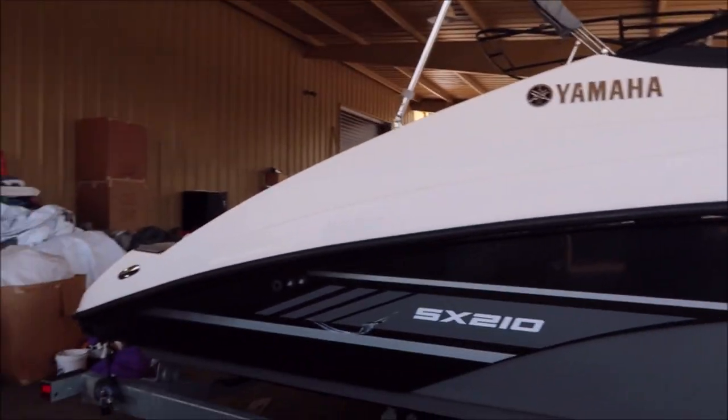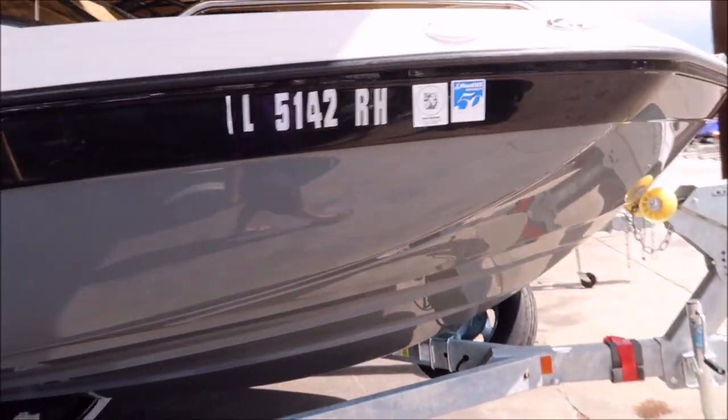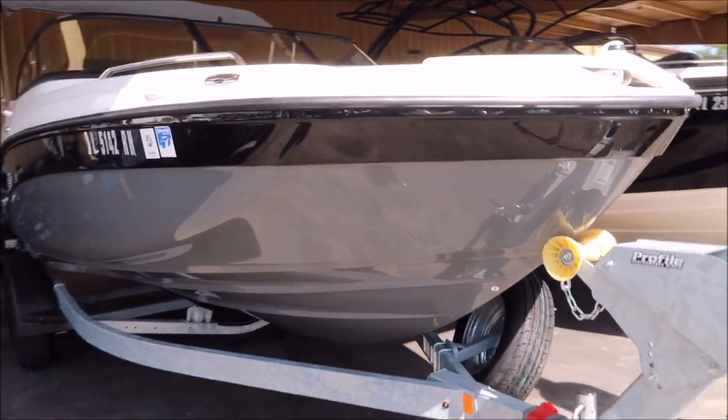I know it's a little bit low light in here on the overhang. I'm at Cycle Springs Power Sports auxiliary lot today where they do their boat service. This is a Yamaha SX-210. I'm going to be doing a full detail on this boat.